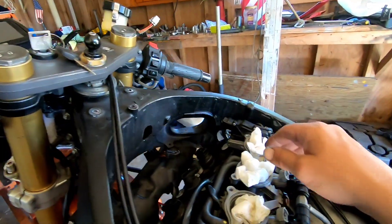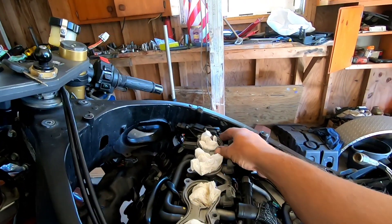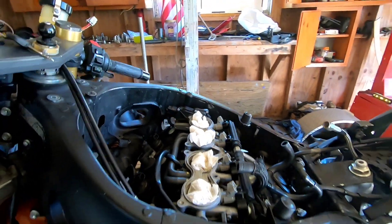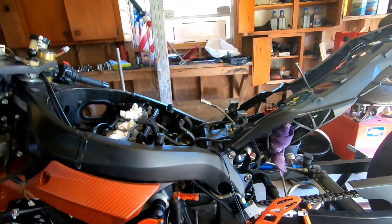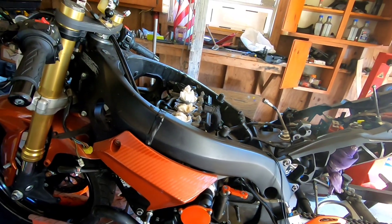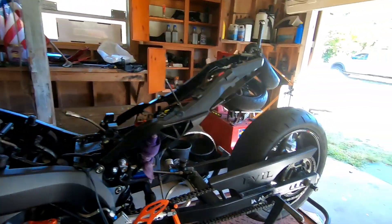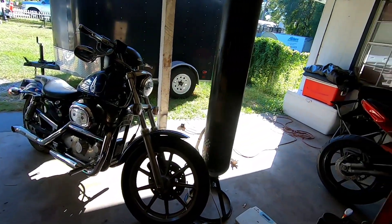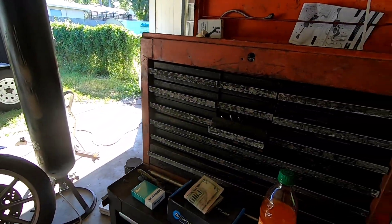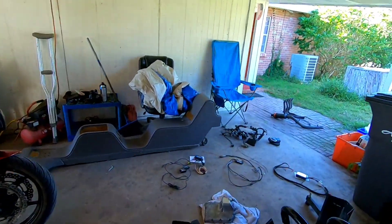We get rid of a few things like this actuator, and I'm gonna have to make sure it seals up on that side. I lose a few sensors that we really don't need, which lightens it up just a tiny bit more. The old cluster is 11 ounces, which we have over here.